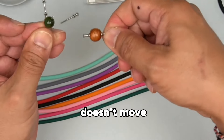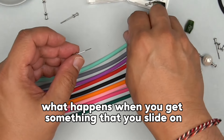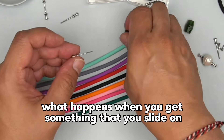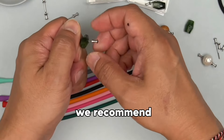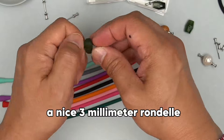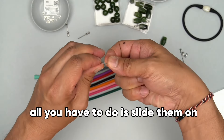The bead doesn't move, just like that. Now, what happens when you get something that you slide on and go all the way to the very end and it spins? You add a spacer. We recommend a nice three millimeter rondelle, which also has a nice large hole. All you have to do is slide them on.